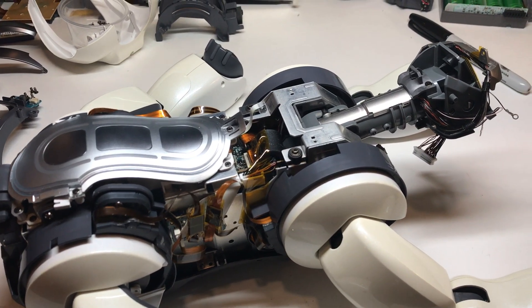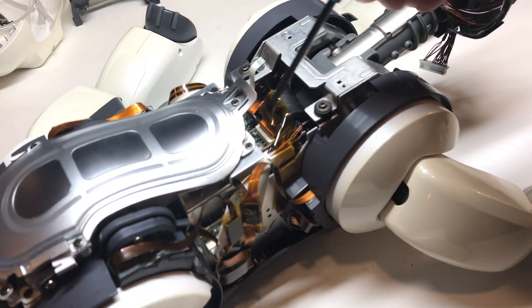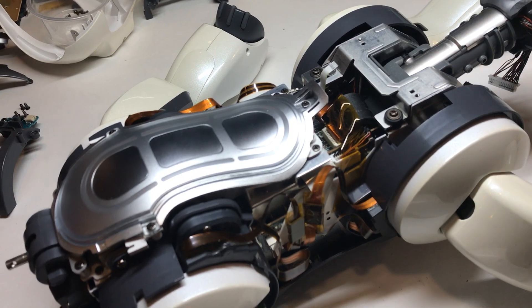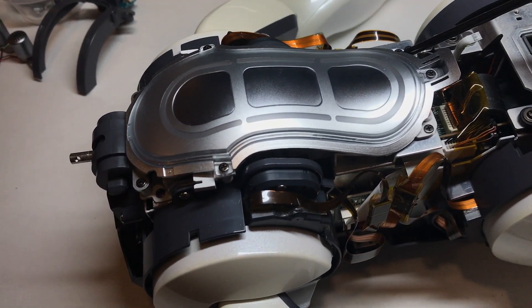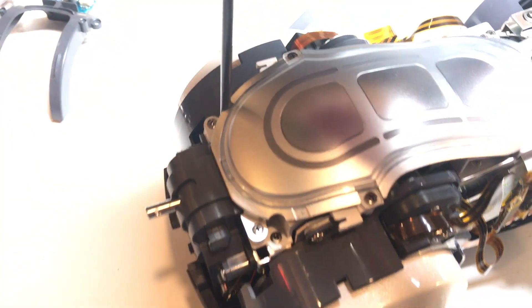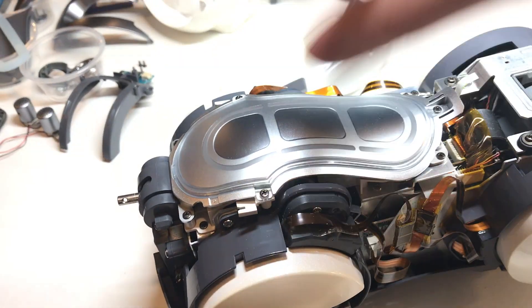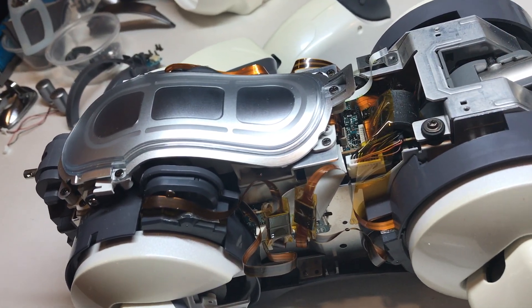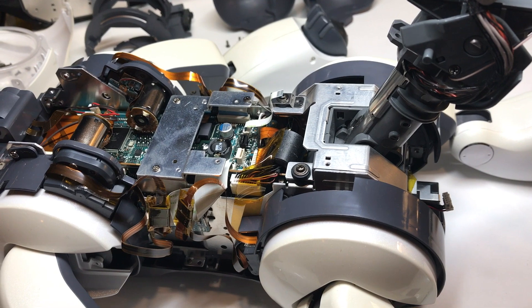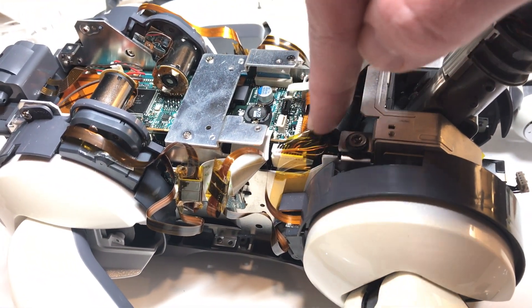At this point we're ready to remove the remainder of the head and neck assembly from the dog's core. In order to disconnect the wiring for that, I've found it's a bit easier if you take the back sensor off first. There are two screws in the front and two screws at the back. Once those are removed, you just gently lift upward and you'll disconnect these two flexible ribbon wires back here.